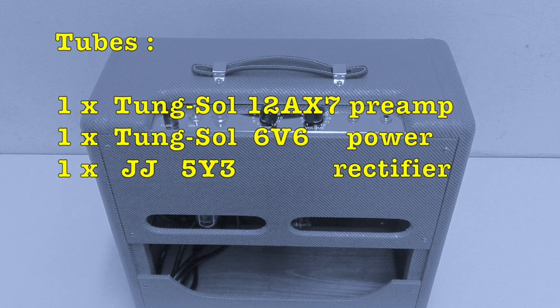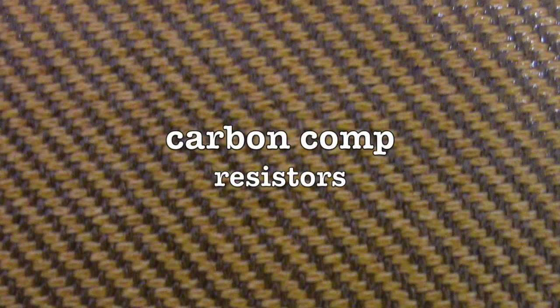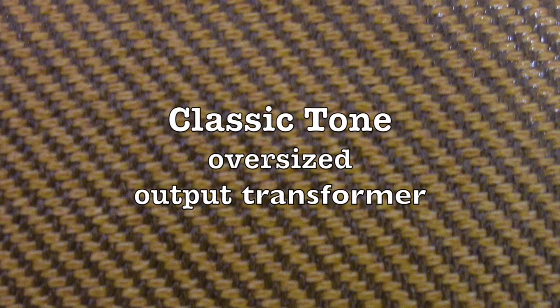The tube lineup consists of one Tung Sol 12AX7 preamp tube, one Tung Sol 6V6 output tube, and one JJ 5Y3 rectifier tube. The amp features orange drop tone and coupling caps, carbon-comp resistors, and a classic tone single-ended oversized output transformer for better lows and more headroom.